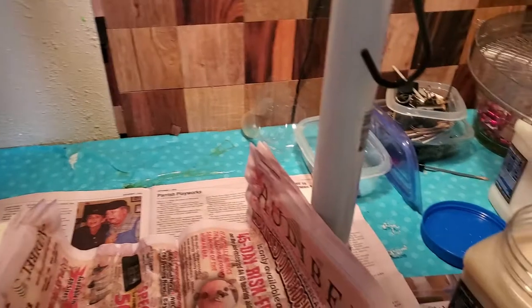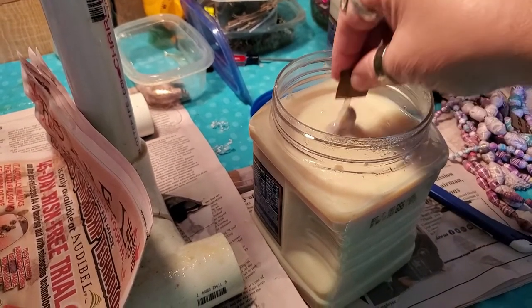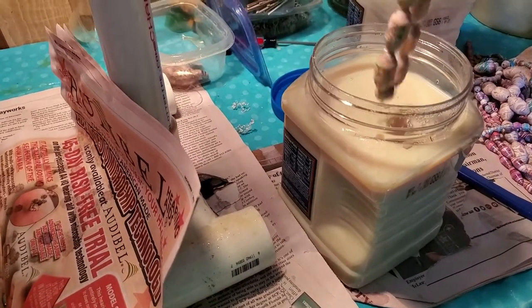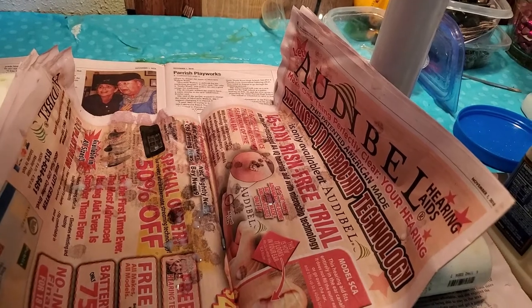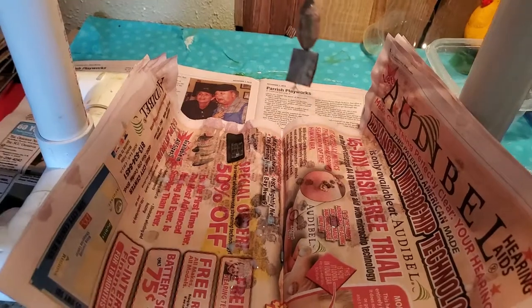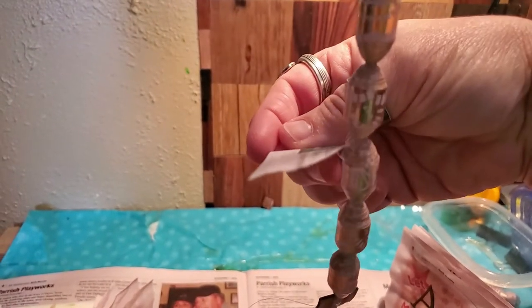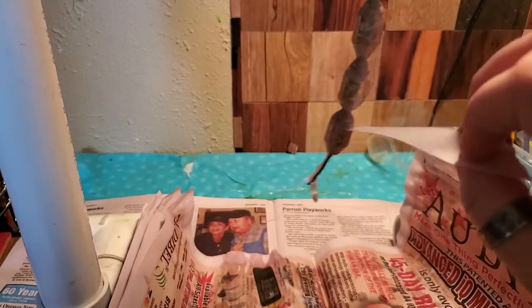I dip my beads in glaze — these have all been dipped in PC Petrifier a couple of times, so they're ready to be dipped in glaze once, twice, however many times I want. I let them drip a little bit. With the glaze I have to pay attention — when I dip in PC Petrifier I can just leave it, but with the glaze I notice there are bubbles on the bead. I take a dry piece of newspaper and pop those bubbles, because if you don't pop them, when they dry you will have a hard bubble on the bead. I let them sit and drip.